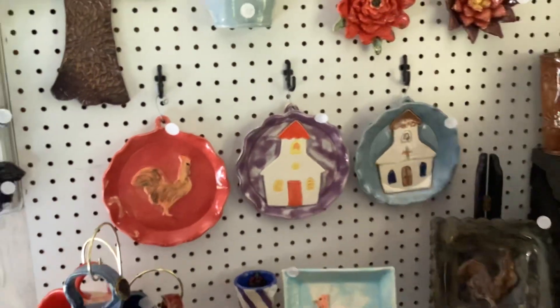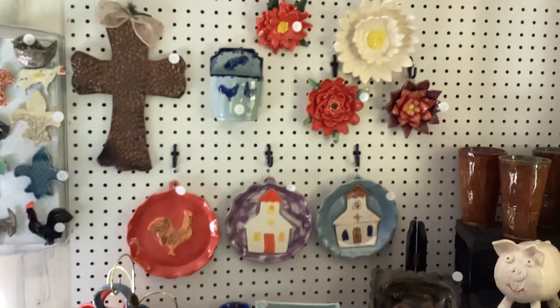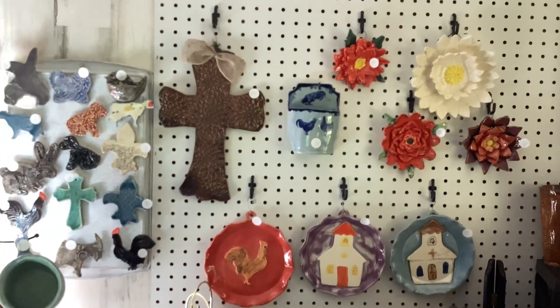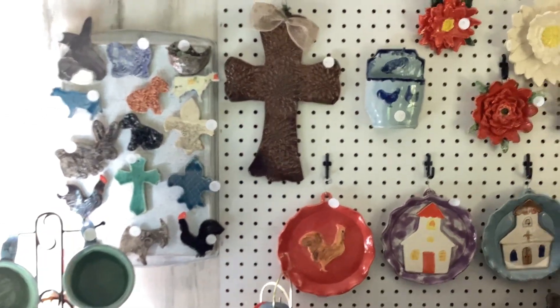Tumblers, wall hanging decorations, the churches, the chickens, the flowers, and the cross. I have some more crosses in the making — these are refrigerator magnet crosses.